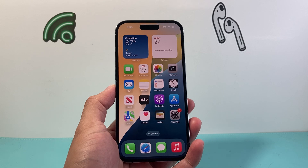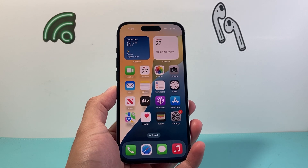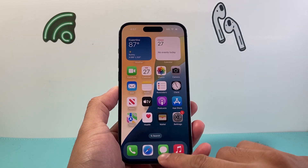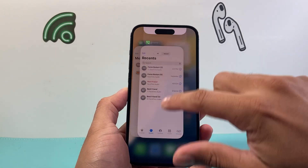It is normal for the iPhone to overheat, especially after a major update, but you need to follow these steps to quickly fix it. So the first thing you want to do is go ahead and swipe up or double tap on your home button and close out all the running apps.